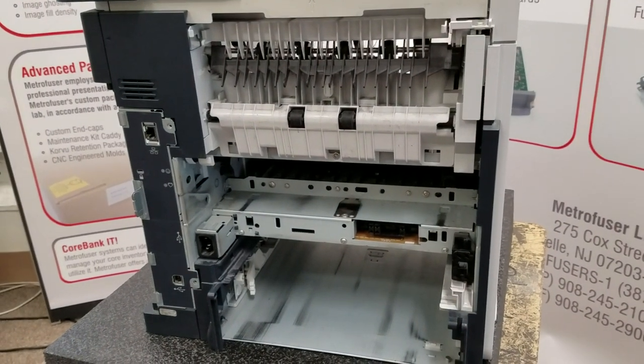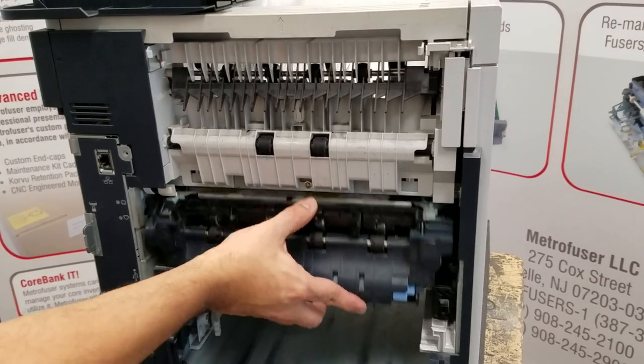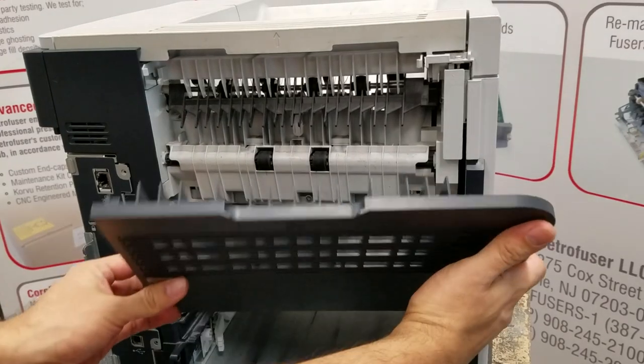Now, very important on the reinstallation of the fuser: make sure it slides in and you're going to click on both sides, otherwise you will get a fuser error or worse.